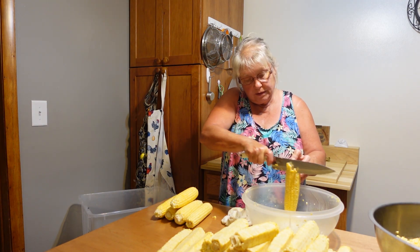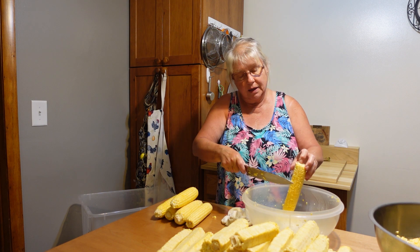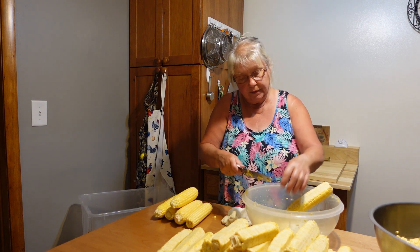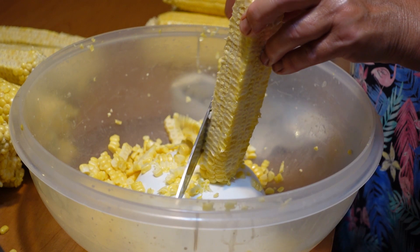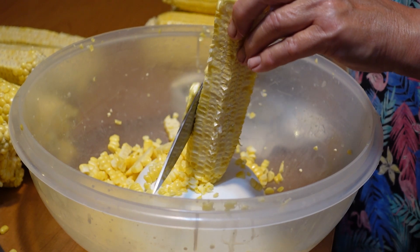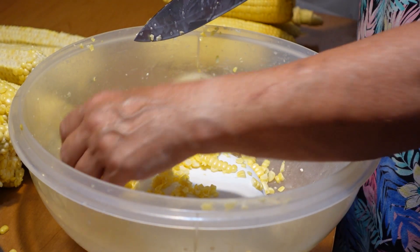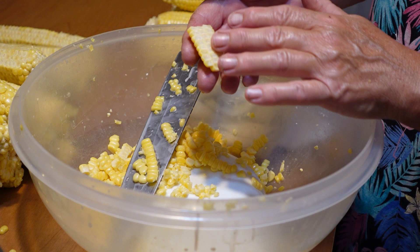Just start from the top and saw your way down. You need a good sharp knife — my daughter gave me a fillet knife and that worked really nicely. The whole goal is not to cut too deep into the corn, just kind of like this.